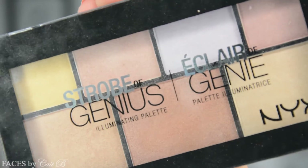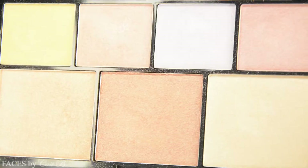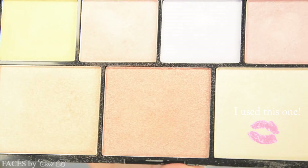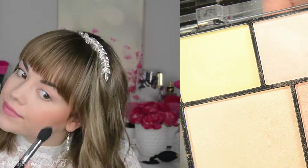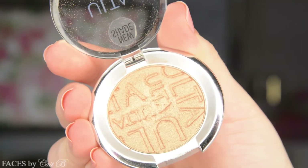Next I'm going to use my new favorite highlighter from NYX's Strobe of Genius Illuminating Palette. I actually have a full video dedicated to this product alone — the link is in the upper right hand corner. I'm going to pick up Sigma's Tapered Highlighting Brush and work this right along the tops of my cheekbones, bringing it onto the apples of my cheeks, down the bridge of my nose, and also a little bit on my chin.